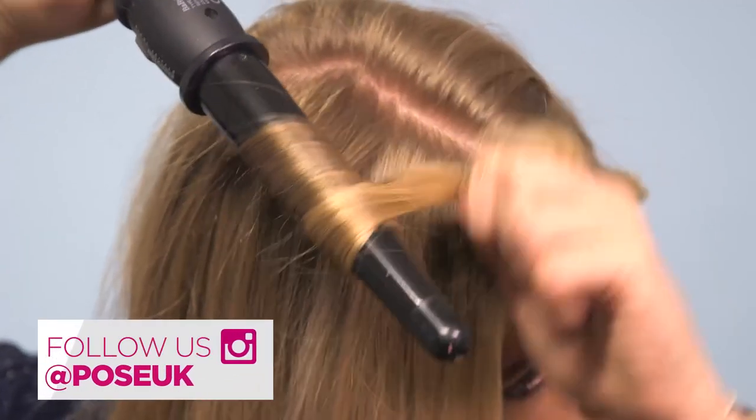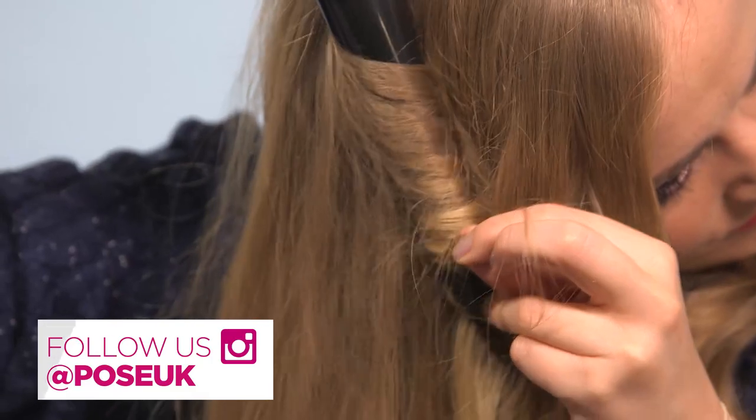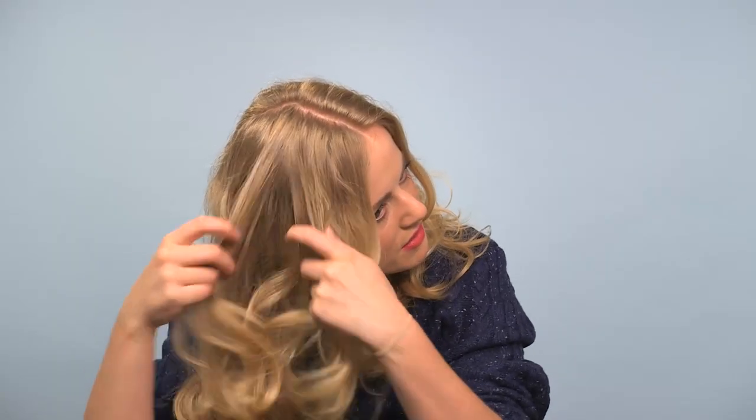And now I'm just going to do the exact same thing on the other side. So once you've curled all the top sections of your hair, I'm just going to pop in a bit of texturizing glue around the top sections just to rough it up. Use your fingers to kind of break up the curls slightly so they're not so defined.